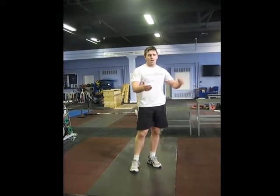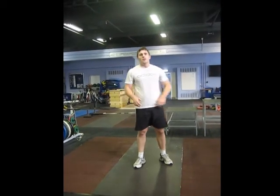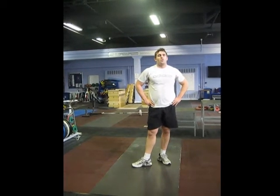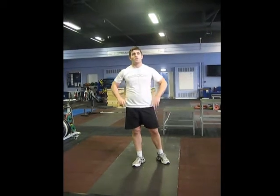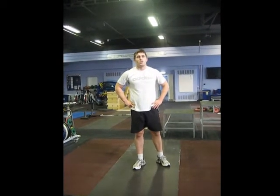That hold takes out the momentum — you've got to start from nothing. That's a quality that is very important in sports performance: starting strength and rate of force development. And that's your vertical jump series.